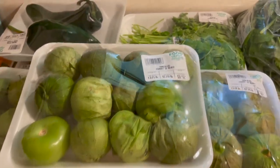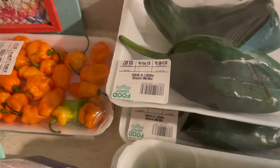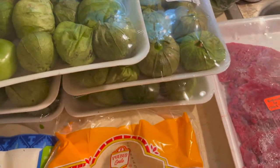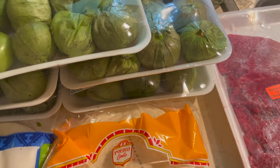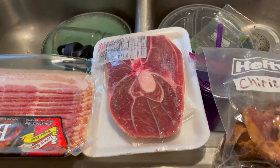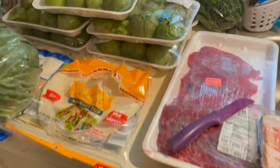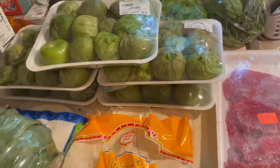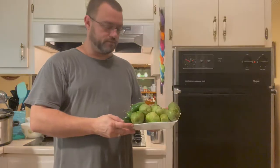I've got some habaneros back here and I'm going to make some habanero salsa. I'm also going to make a Mediterranean stuffed pork loin and we're going to have lamb steaks with roasted vegetables. That's pretty much the rundown of what I've got going on.